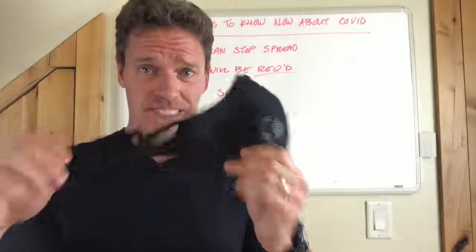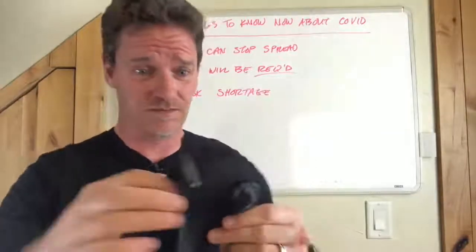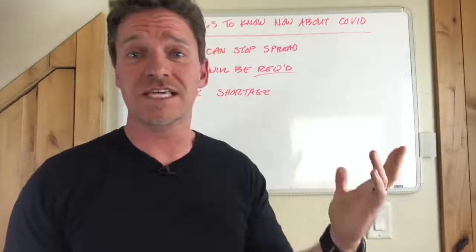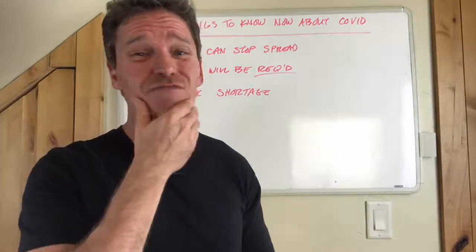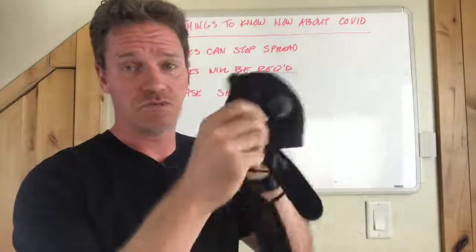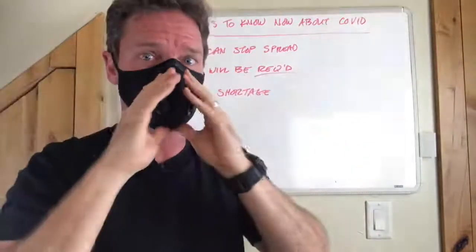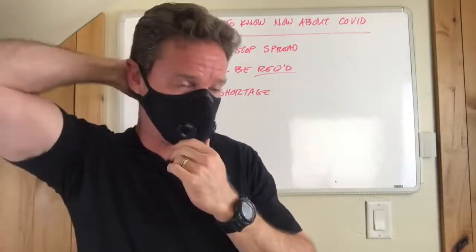That homemade mask you've been using — I'm sorry, but it's just not going to cut it. T-shirt material with a perfect seal is lucky to get about 65% filtering capability, and if you've made one at home, you know you don't get a good seal. This mask, if you get it nice and snug on the face, will filter 95% of airborne particulates you're breathing in. That's what's important right now.